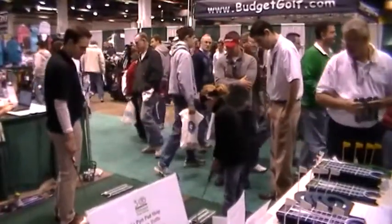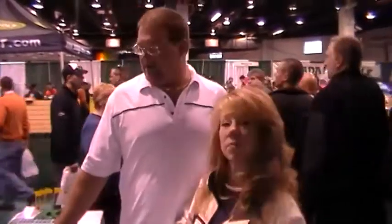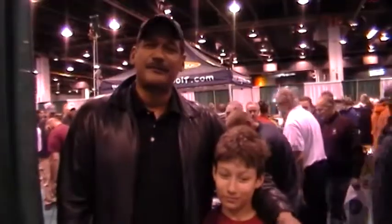I've been using this Putt Pad for the last two years — it's the greatest thing I've ever seen here at this show. We bought these last year and we use it in the living room in the wintertime. The thing works great, it's a great product, I enjoy it, highly recommend it.